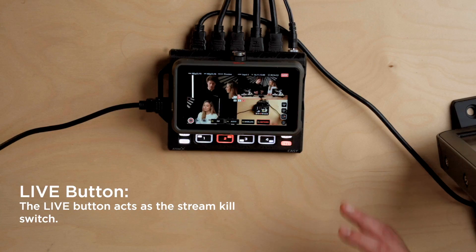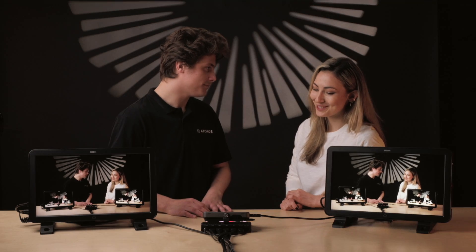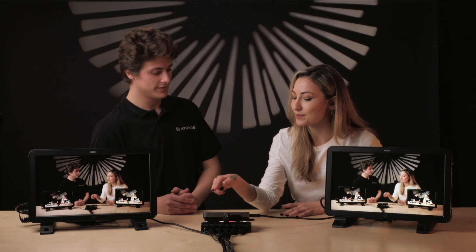When you're not live, the button's white. When you tap the button and go live, it turns red. Thanks for the demo, James. I feel like I've got something new to use my Ninja for on my shoots, which is awesome. So did you say this was the kill switch? Yeah.